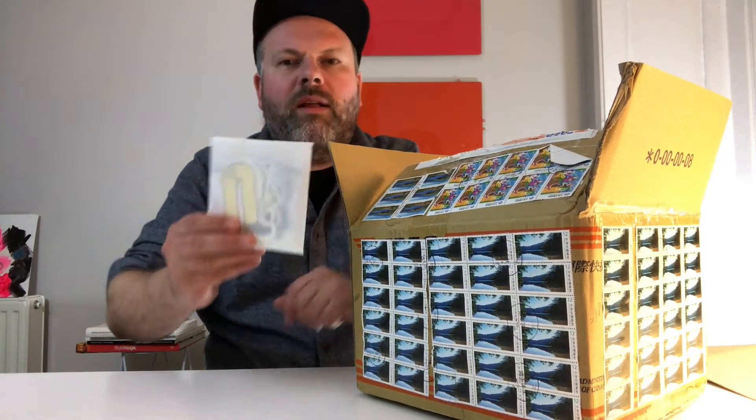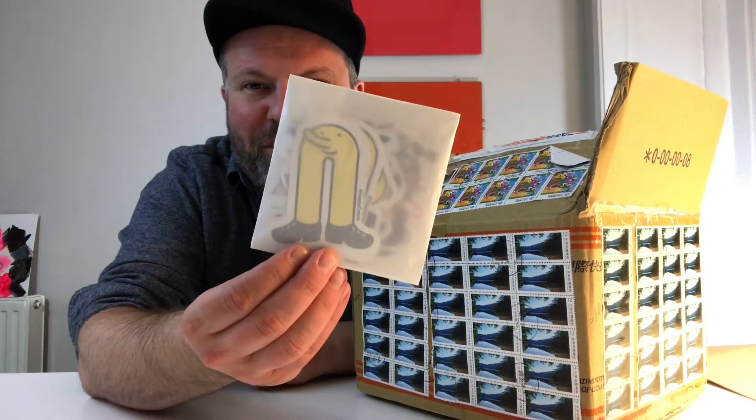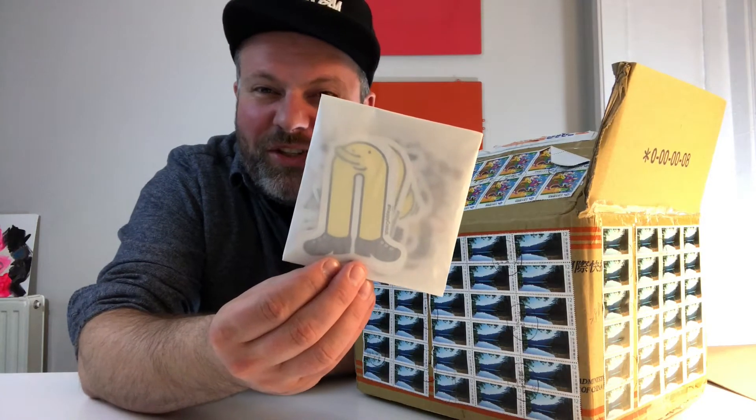I got this amazing box full of amazing stamps from Taiwan — well done, that looks pretty awesome already. And here we start: some stickers, and you might already get an idea of how the figure will look like.